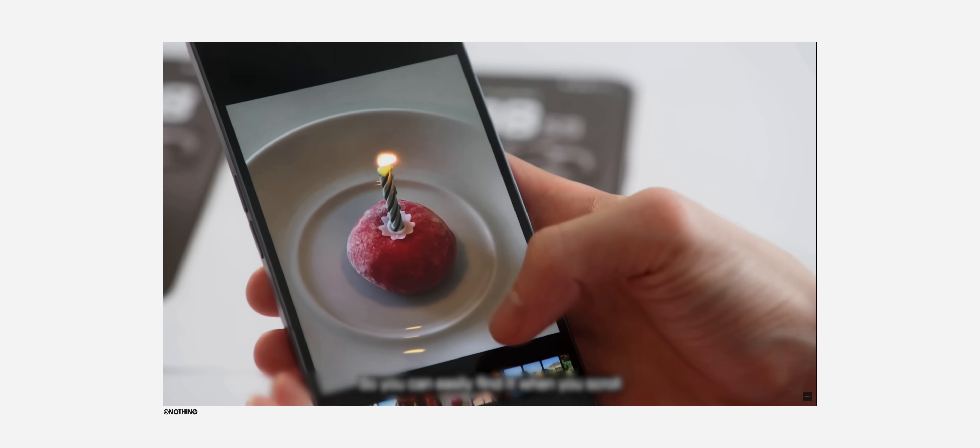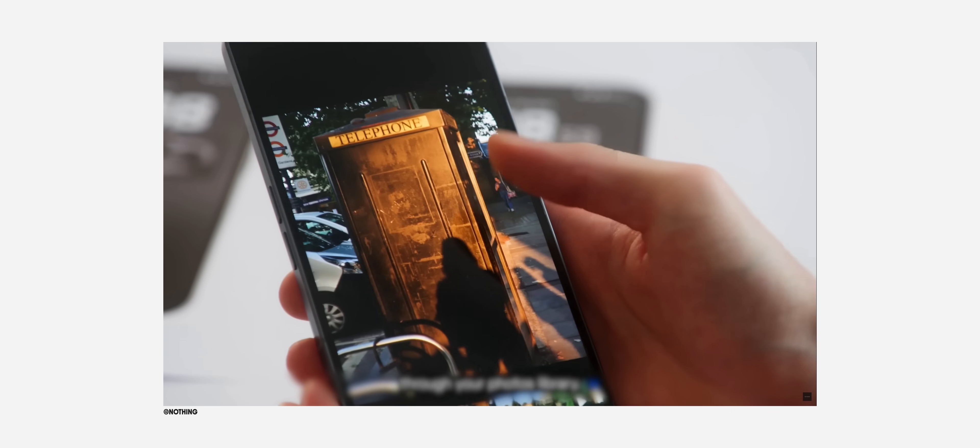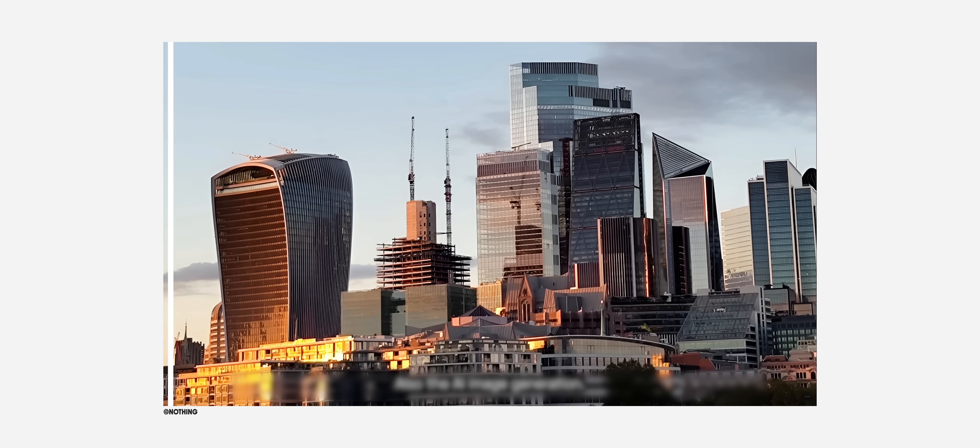Nothing OS 3 will also bring a new gallery app, which looks clean and nice with the whole Nothing style. It should make checking a photo after taking it in the camera app way faster, and it'll also show you key moments, with a lot more features coming.